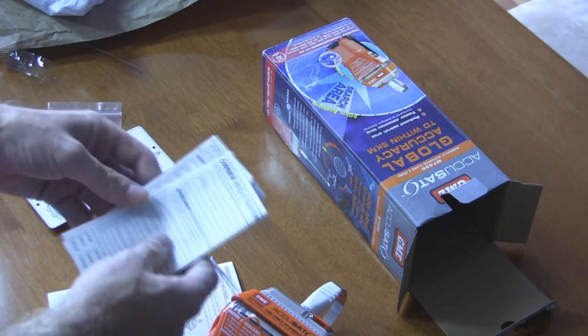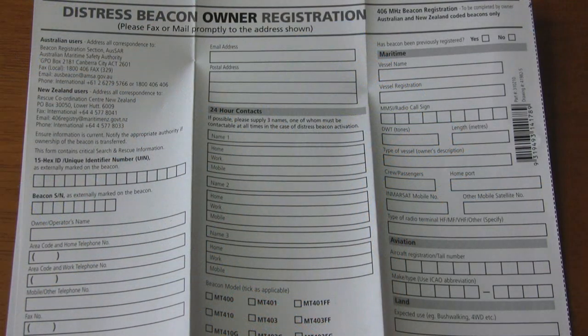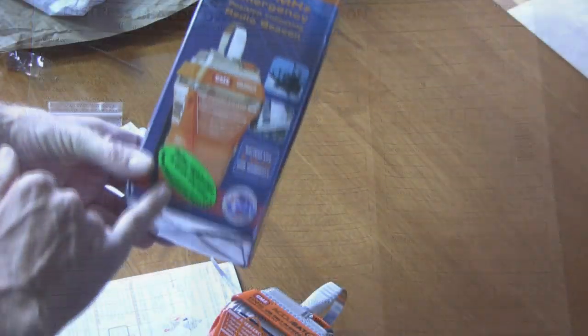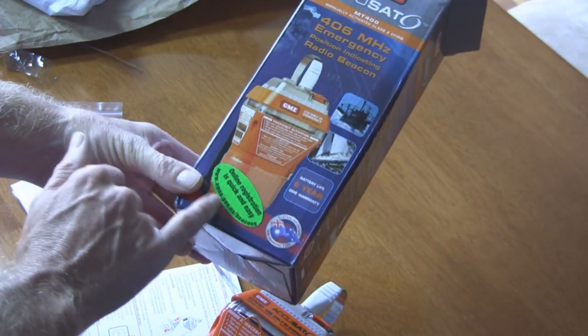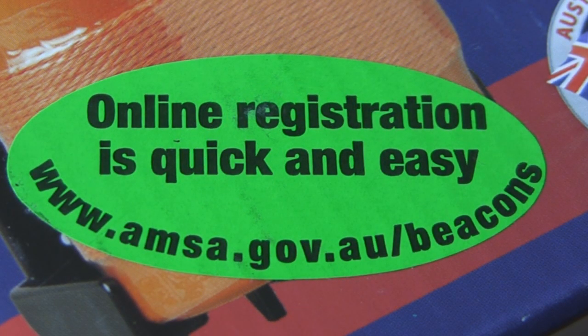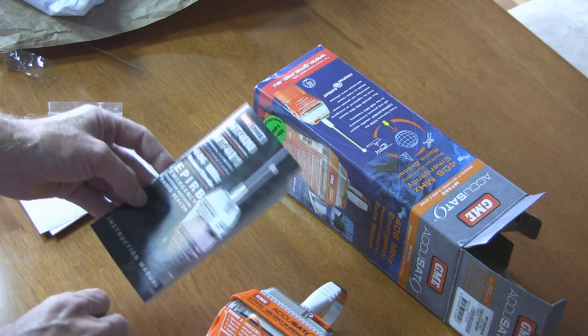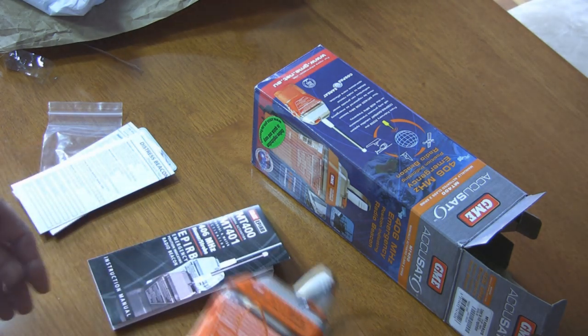There are a couple of emergency owner registration forms — you can manually fill those in and then fax, email them, or fill out the details online. In this particular case the box actually has the address: amsa.gov.au registration address. And there's the instruction manual for the 406 EPIRB, which we'll come back to in a moment.